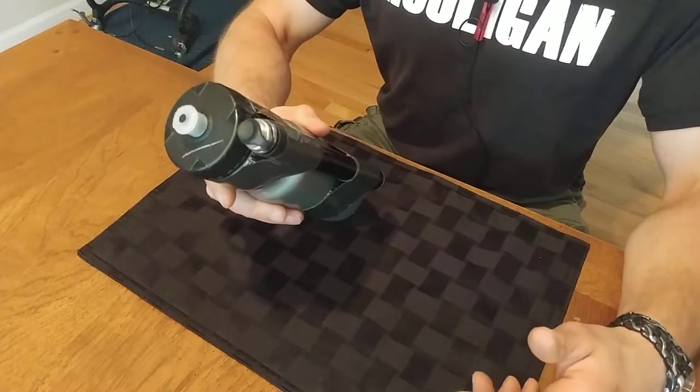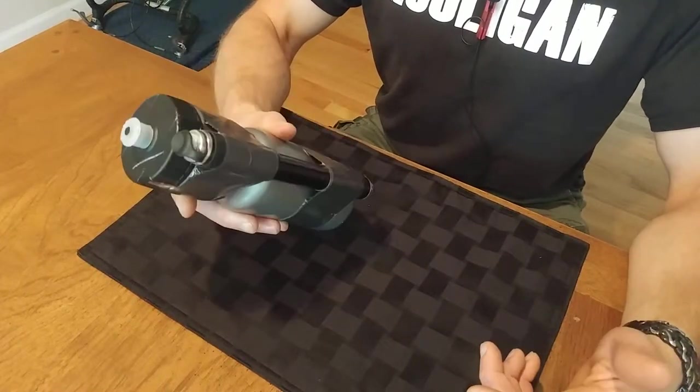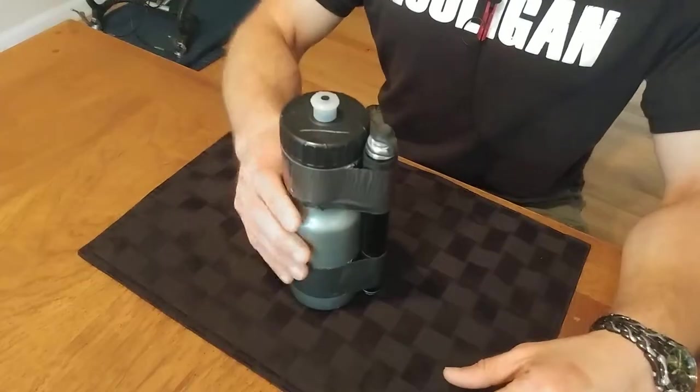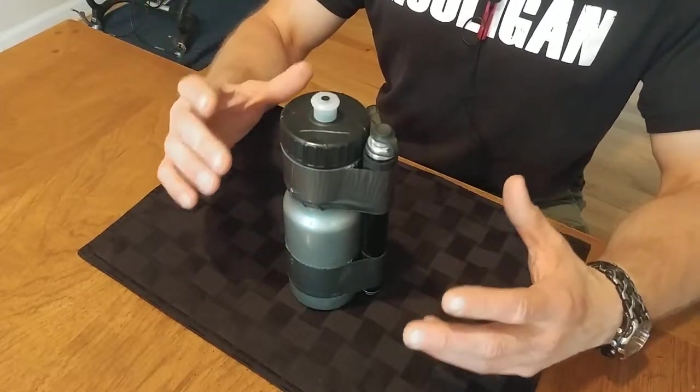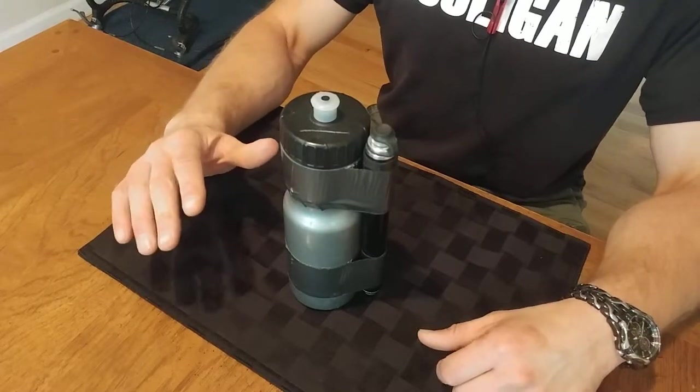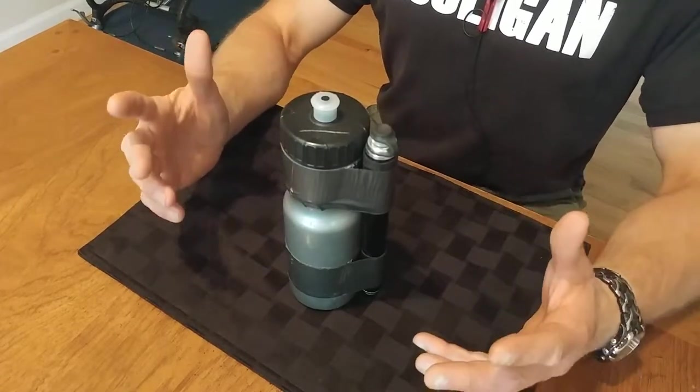Today I'm going to show you my Road Bike Toolkit, which is probably one of the more comprehensive and convenient kits you can put together. As you'll see as we go through this, this kit is probably overkill for the vast majority of rides, and really, that's the way it should be.